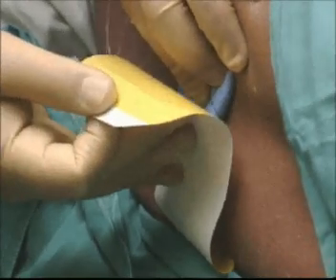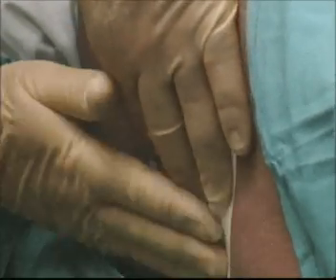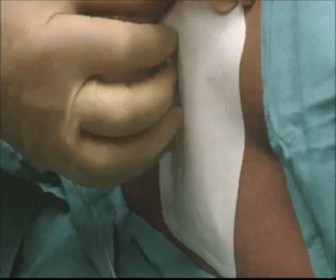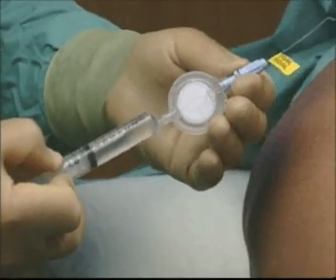Having further established that the catheter is in the epidural space, a gauze pad is positioned over the point of insertion and secured with a sterile transparent dressing. The catheter is taped along the patient's back to lie at their right shoulder. The main anaesthetic dose can then be administered.